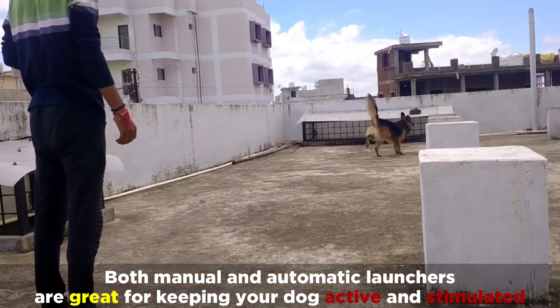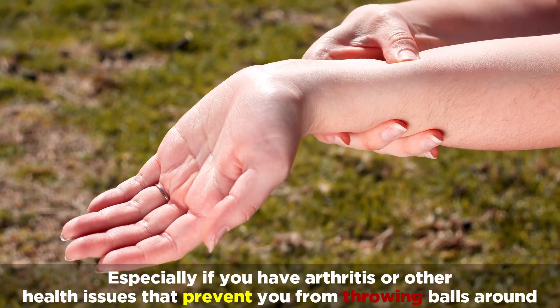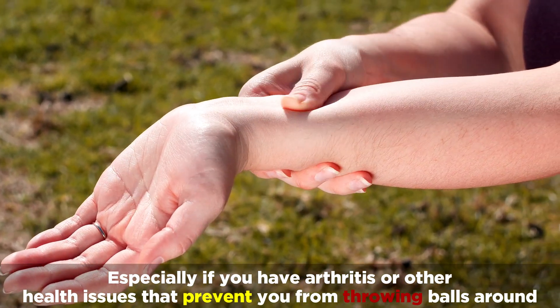Both manual and automatic launchers are great for keeping your dog active and stimulated, especially if you have arthritis or other health issues that prevent you from throwing balls around.